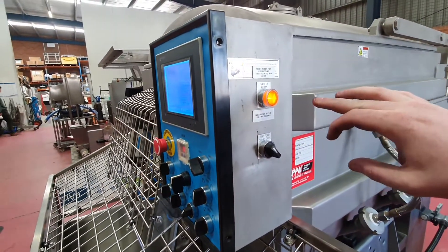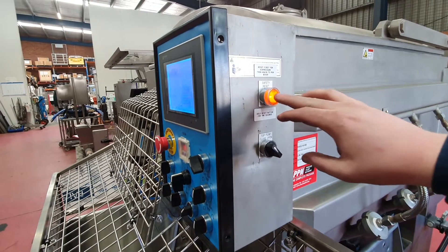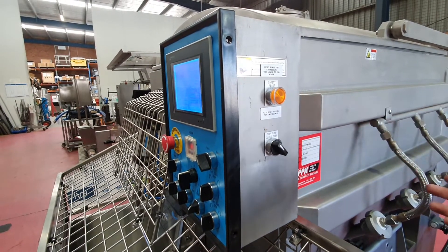Press reset first to reset the air, then once again to reset the mixer to run it.